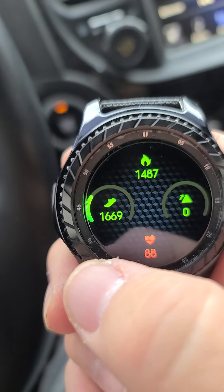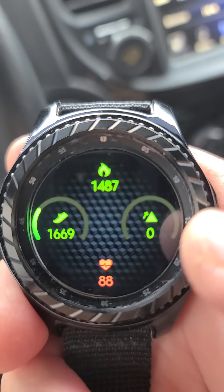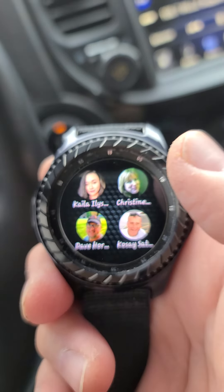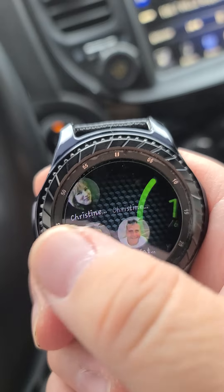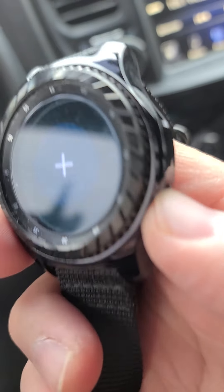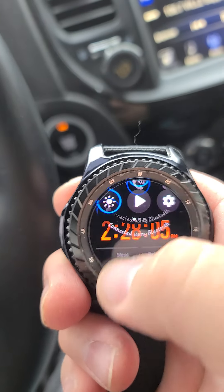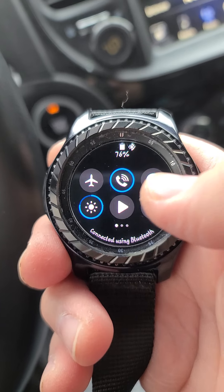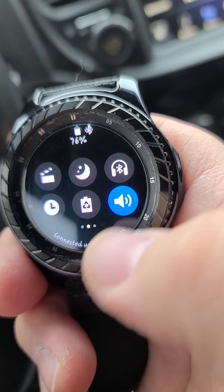There's your dual time, your steps, your heart rate, contacts, focus, steps, heart rate, calendar — you can add more if you want. If I swipe down there's your airplane mode and brightness.